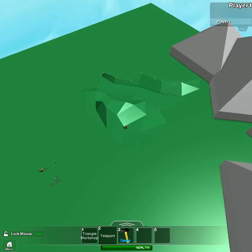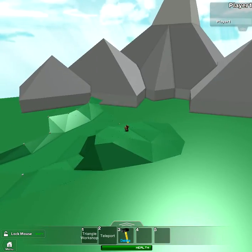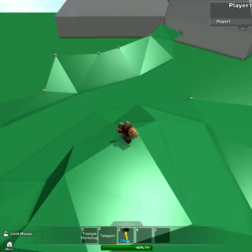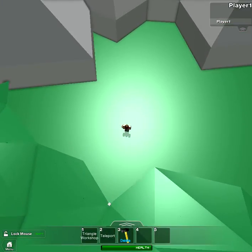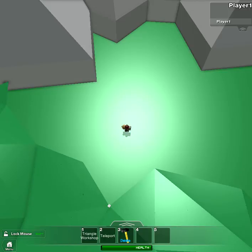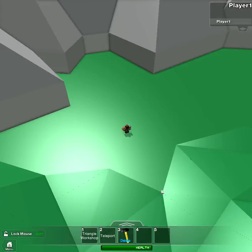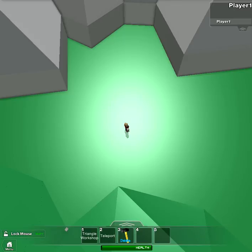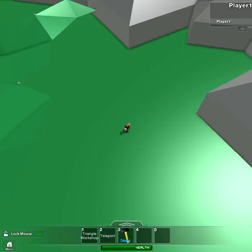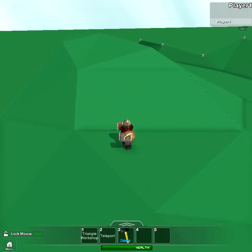You'll also notice this mask is still here, but I deleted that mask. That's because I made this while in a personal server as my actual character. Each character has their own separate model of nodes. So here's player one — that's the test me. Player one nodes, player one triangles. In the Explorer tab, it'll have separate things for each.